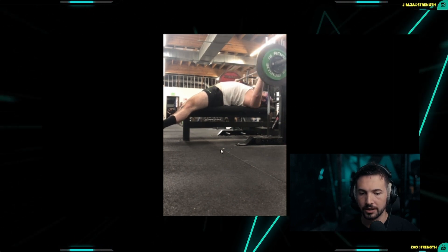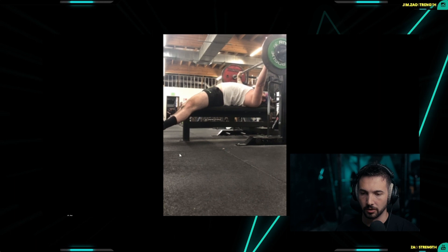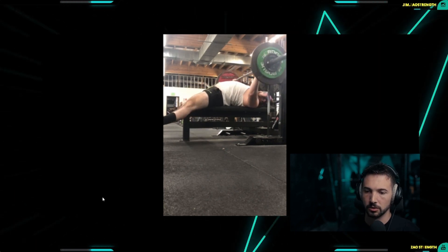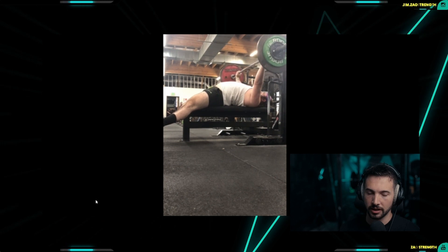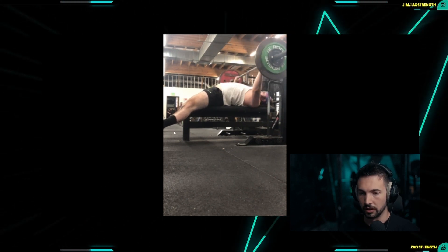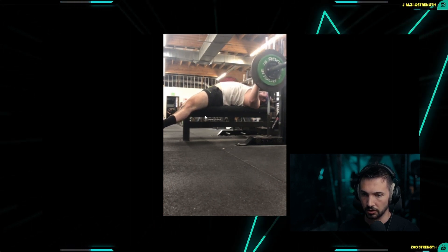That is why I like the feet-up bench press — or Larson press. It's why I like to program Larson press: to reinforce that your chest, your front delts, and your scapula can do most of the work on their own without the utility of leg drive.